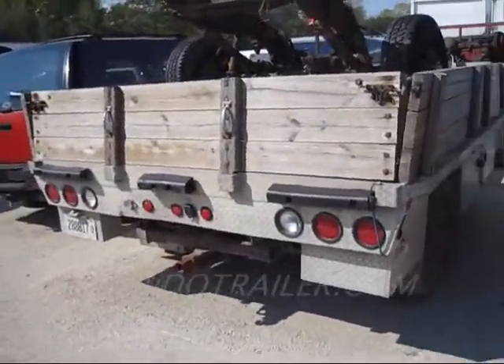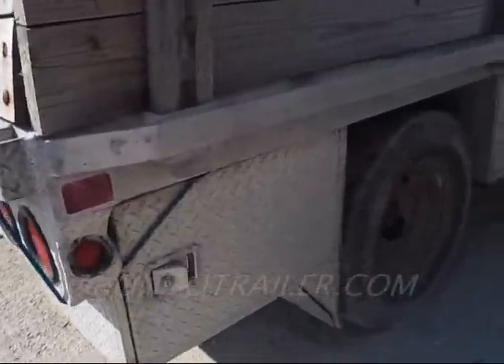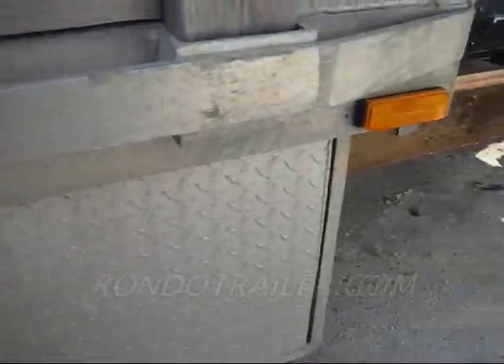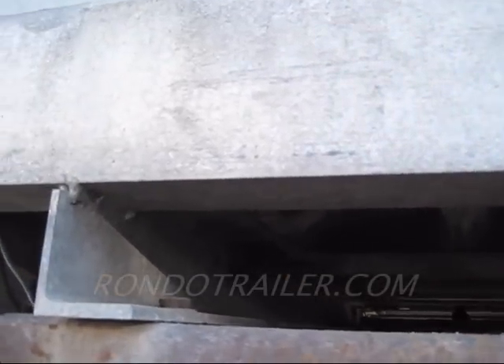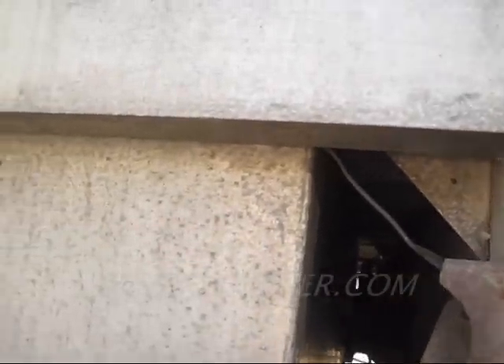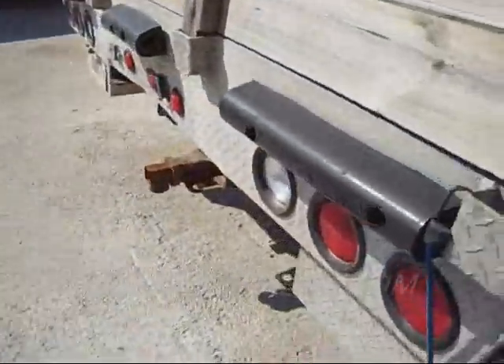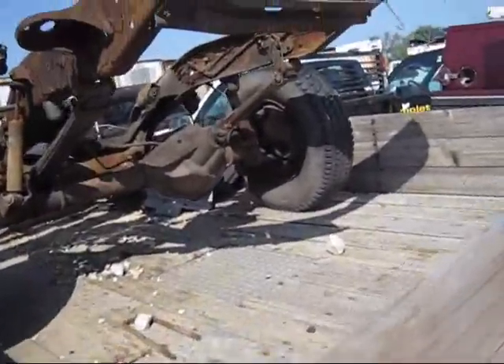We are looking at an aluminum flatbed with a ton of toolboxes on it — one box in the rear, two boxes in the front. The handle is missing. We're going to look up underneath and see how it attaches. It's got frame rails running down the length of it, pretty beefy aluminum frame rails, and then it's got a wood deck.